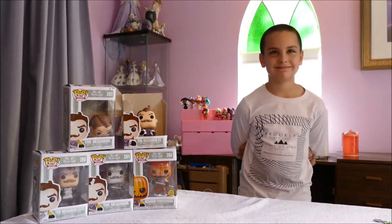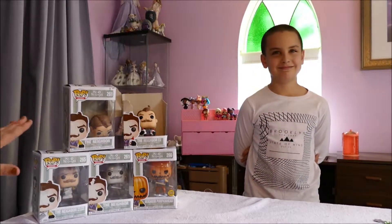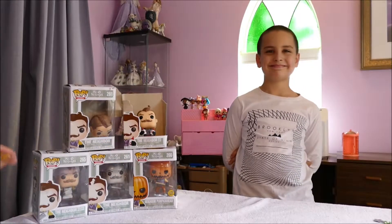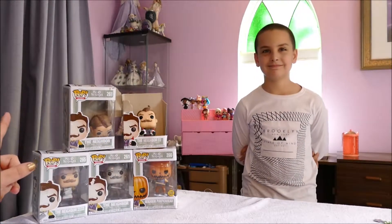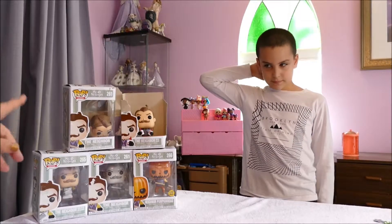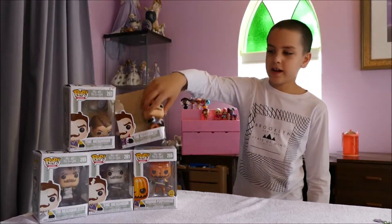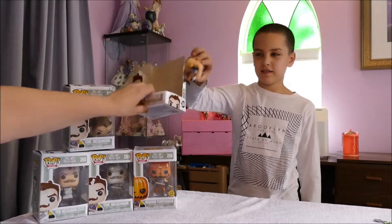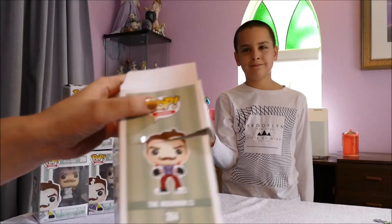There are six in the set and I managed to only get five of the six. I can't remember what the sixth one is — hopefully when we turn around one of the boxes we'll be able to see which one it is. Blake, who shall we start with? Glue guy! Alright, we're gonna start with glue guy.